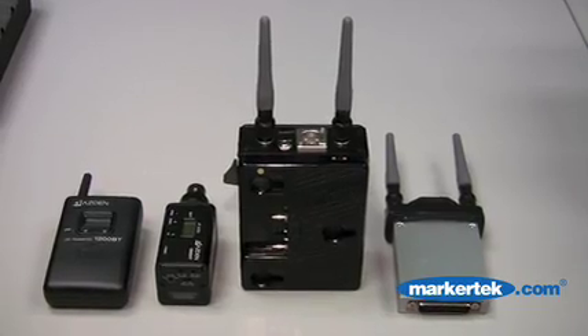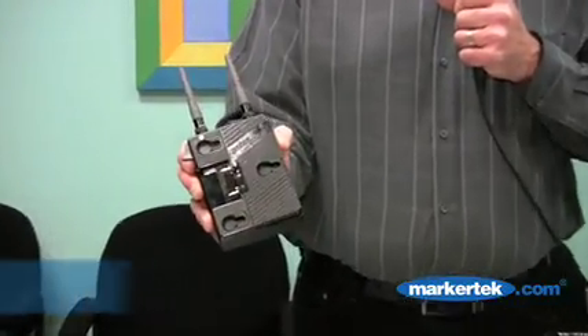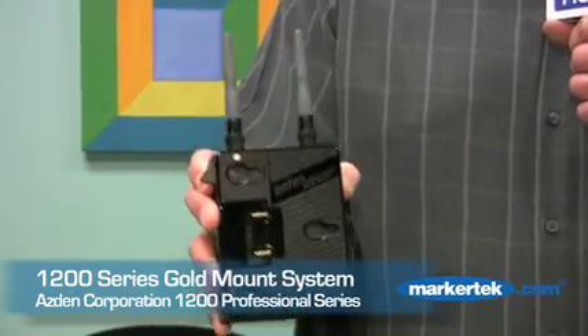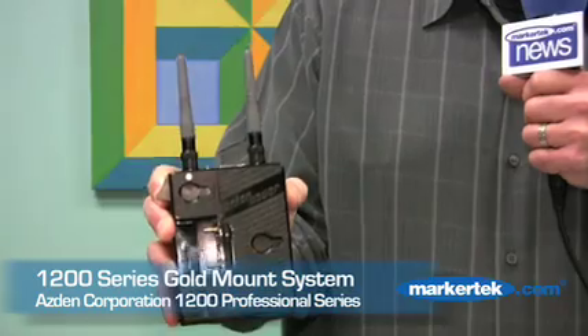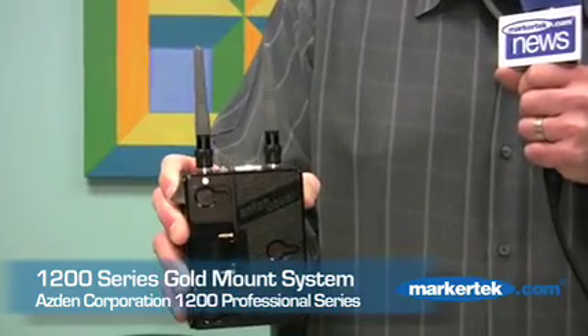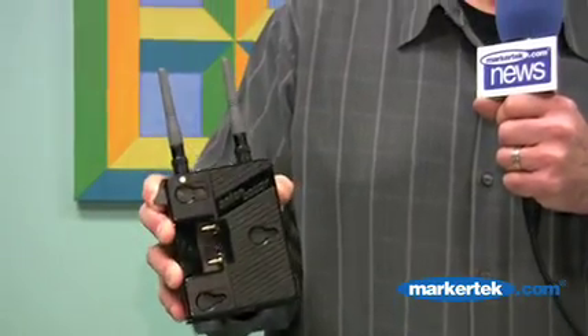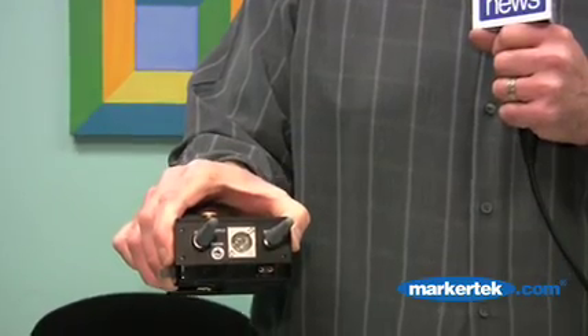The receiver is available in three different configurations. One configuration would be the gold mount, or Anton Bauer gold mount. This receiver would work on any video camera that uses an Anton Bauer gold mount battery setup — the receiver housing fits between the camera body and the Anton Bauer battery, taking its power directly from the battery. Audio is outputted through a standard XLR cable.